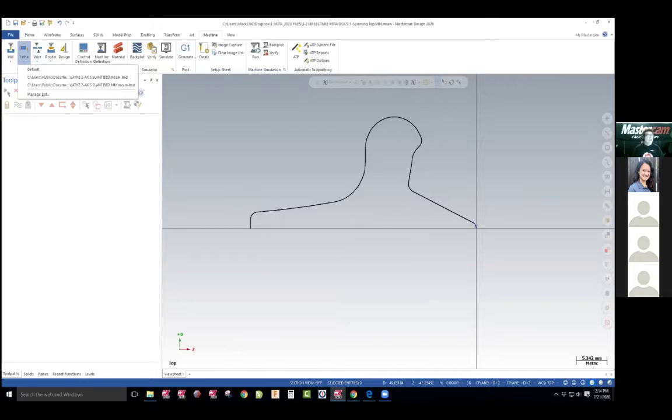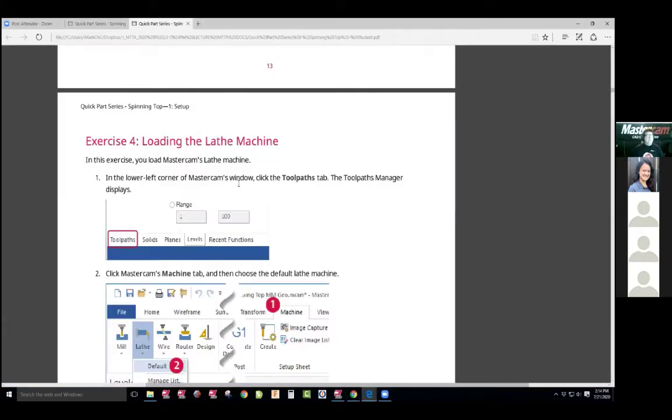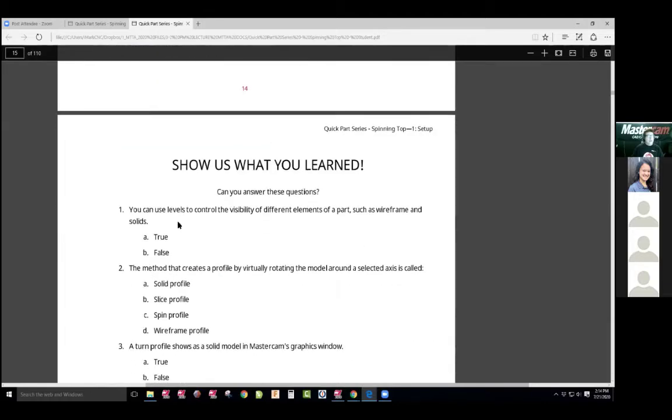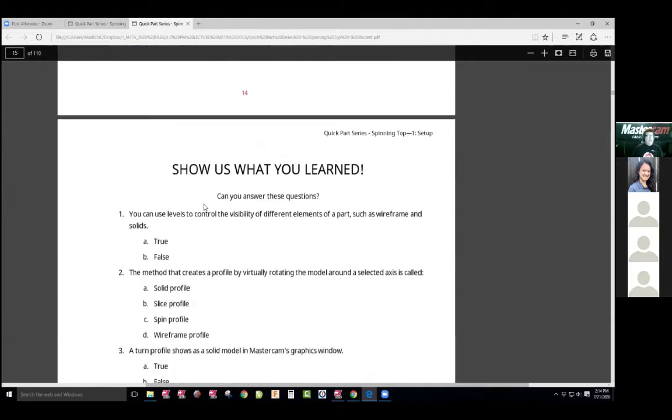All softwares are generic that way, and you can drag and drop, except for some of the cloud-based softwares. So I'm going to use a millimeter slant bed style. We just set up this information, lathe group toolpath. So we just loaded that machine and then it goes into the student document.